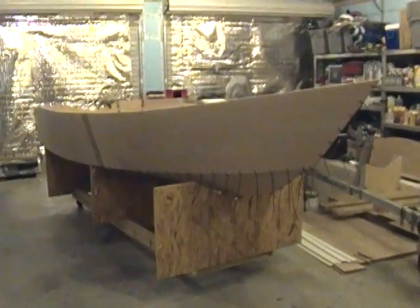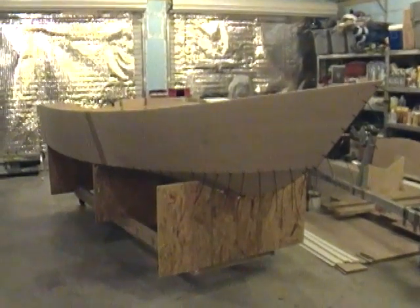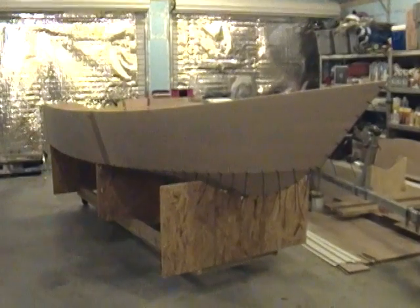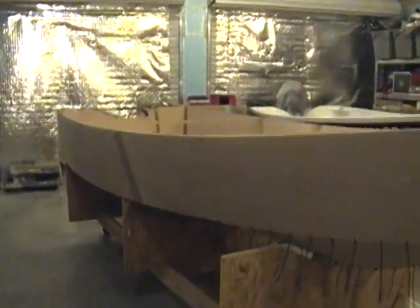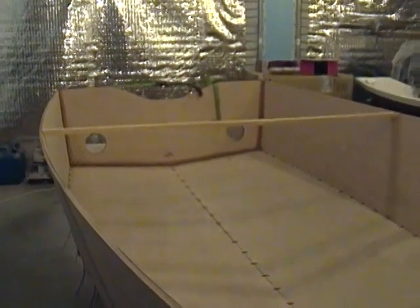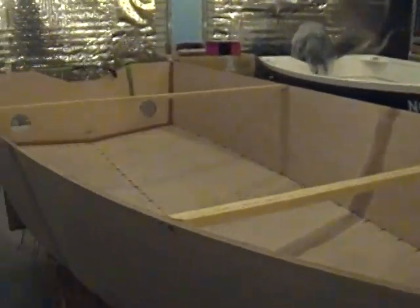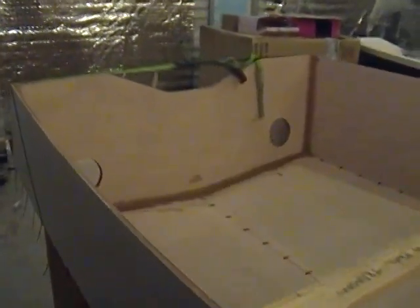So far the bottom and side panels are all stitched together. The panels were scarfed before we cut them out and stitched them, and the only thing that's actually glued so far is the transom. I just glued the transom in but have not yet taped it. I've got two spreader bars spreading the hull currently, which will give you an idea of what goes on first when you get started.